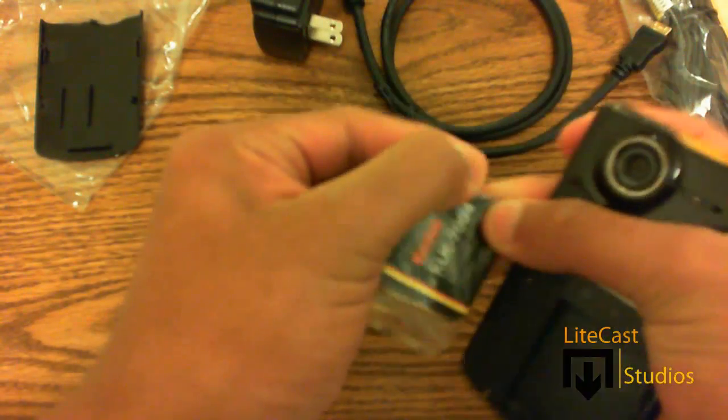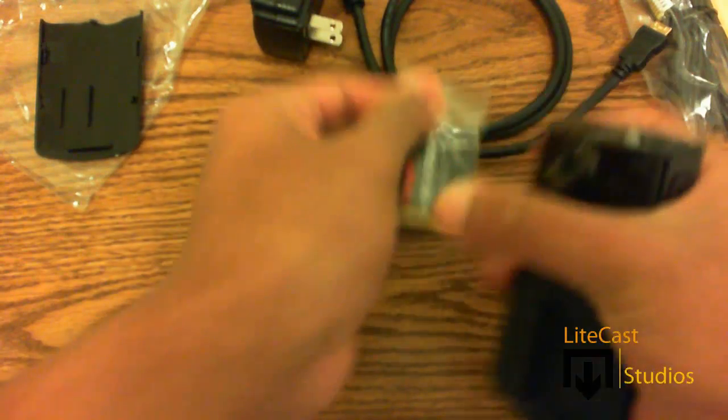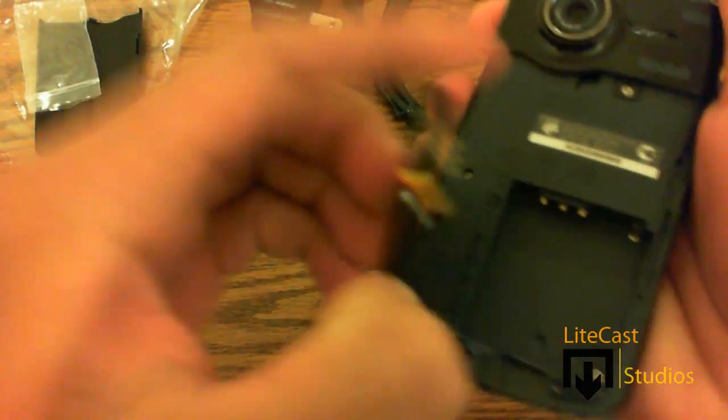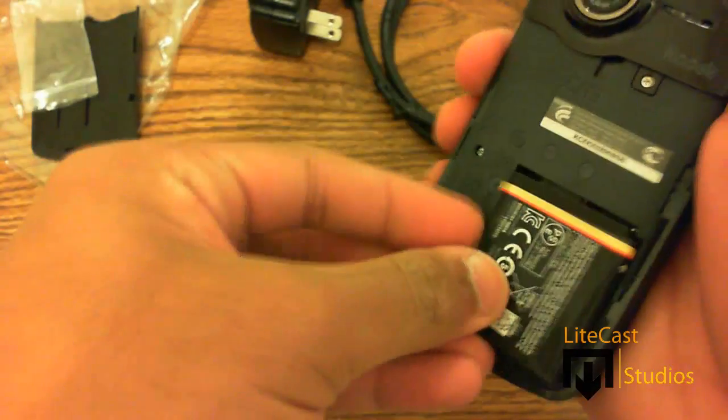Let's just put the battery inside of the camcorder. The great thing about this battery is that you don't have to put two AA batteries in like you do with the Flip camcorders, so that's very nice.